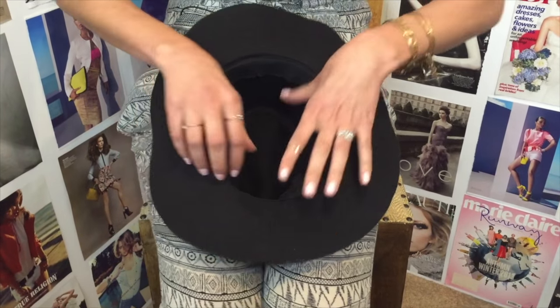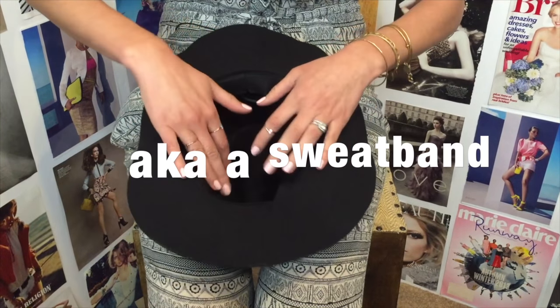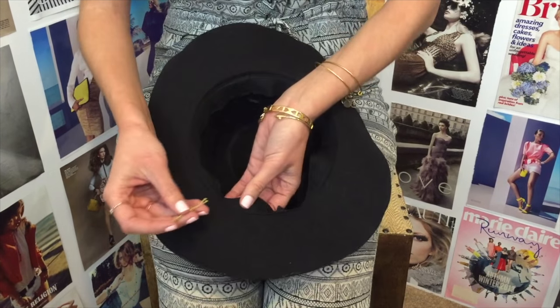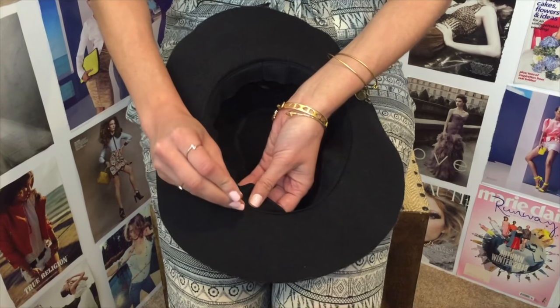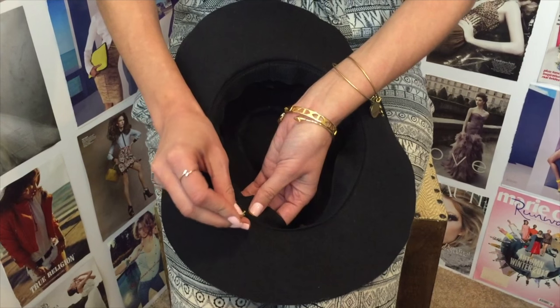Flip your hat over and the secret thing that we didn't know we have on our hats is this amazing little brim. It seems like every hat has it, and you basically just take a bobby pin and put it in. I know it looks like it's sewn so you can't get the bobby pin through, but it does work. So you just sort of wiggle the bobby pin in there, and I do it in the front of the hat so that I can pin it in the front because usually your hats fall back.